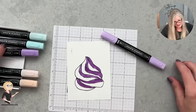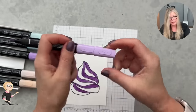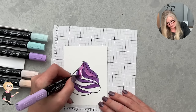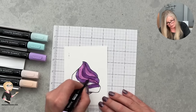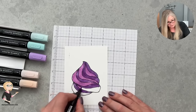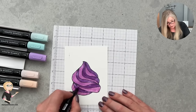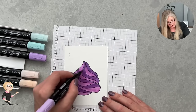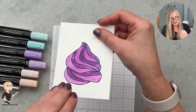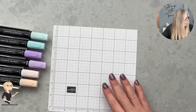These markers have a nib tip and a brush tip. I'm using the brush tip for these larger pieces. I'm going a little outside the lines which helps with blending — it's still basic 101 coloring. You can learn more tips and tricks for using stamp and blend markers in my other free classes, or in my VIP club or special offer kits. So we've got our swirl with a little bit of dimension to it — super cute.